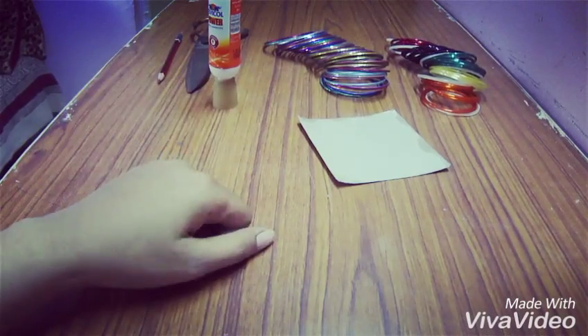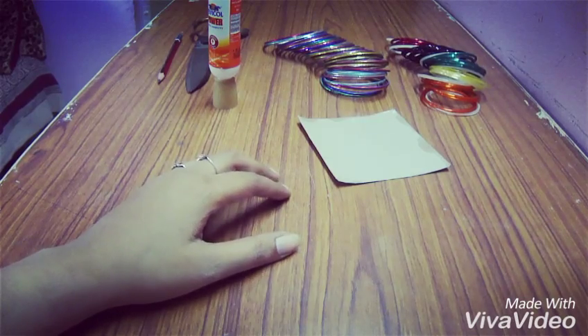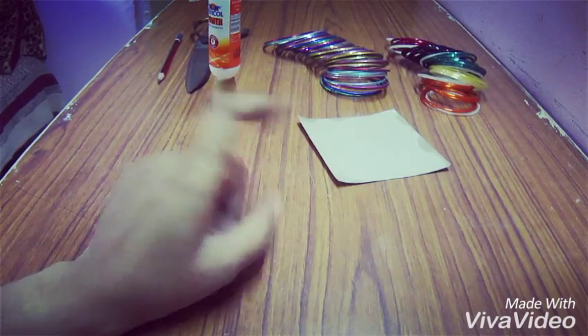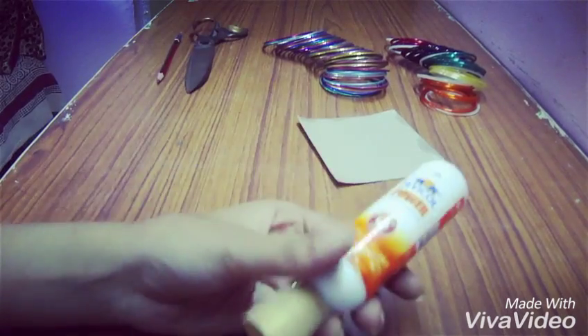Hello my beauties, I'm back with the DIY video. Today I will show you how to make a pen and pencil holder or a makeup brush holder. So let's get started. The things that you will need is glue.